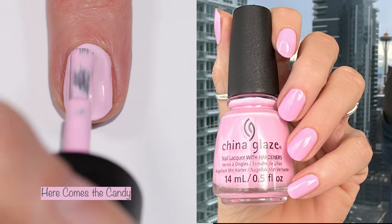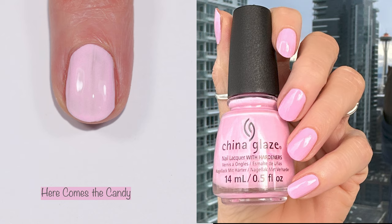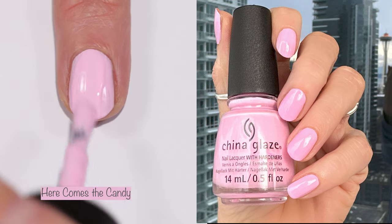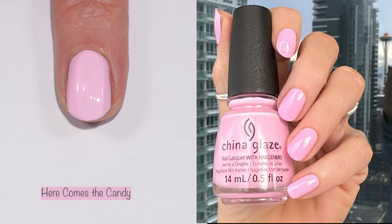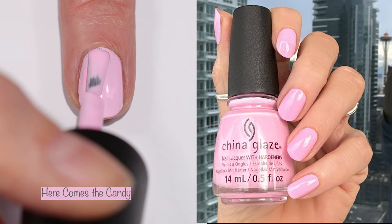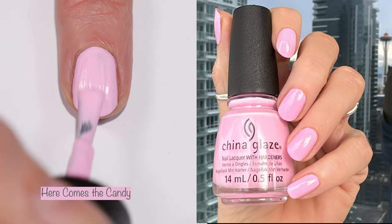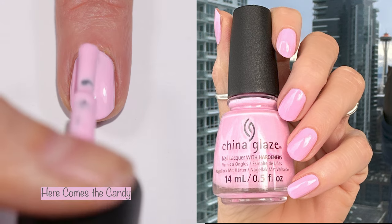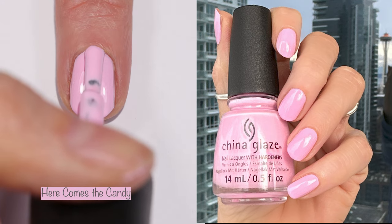First up we have 'Here Comes the Candy.' I did mention something about a different kind of finish in some of these polishes on my Instagram, and I'm still trying to figure out if there is or isn't one. I notice it in the lighter colors but not the darker ones — I'm not sure if it's just the white pigment in these polishes or what.